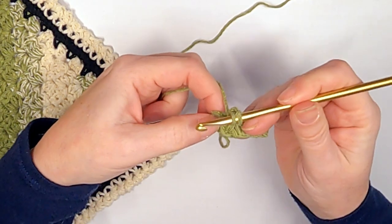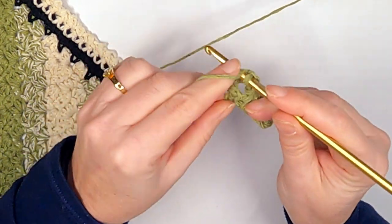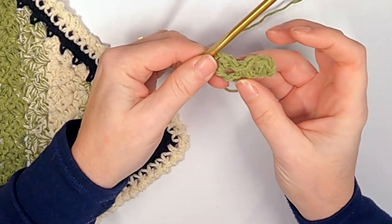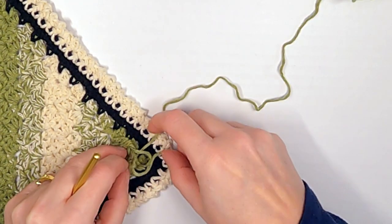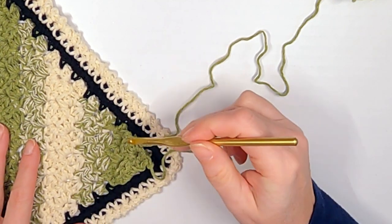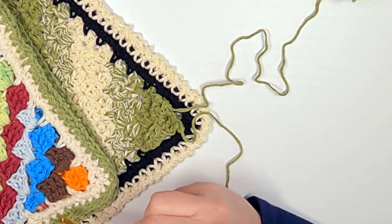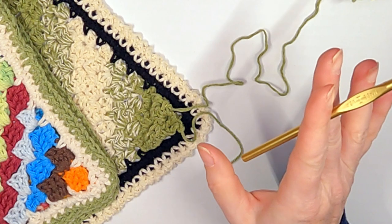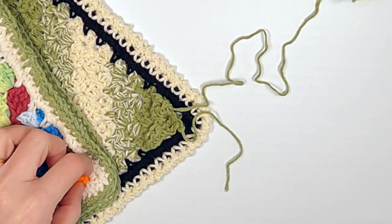Find that chain-two spot, put your hook in there, pull up a loop, and join. Now it's turned. We're still in the same row — this time we're not going to chain four, we only chain two. You only chain four when you're growing and chain two when you're continuing. We're already connected to this chain-two space, so just go ahead and do two half double crochets in that same space. It looks a little gappy — don't worry, it'll work itself out. We're basically going back and forth making diagonal stripes with different colored yarn.